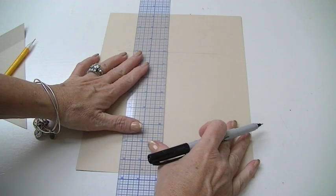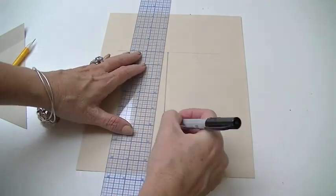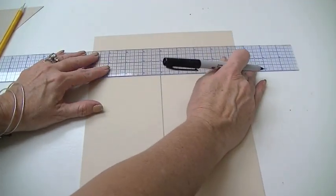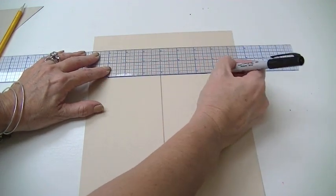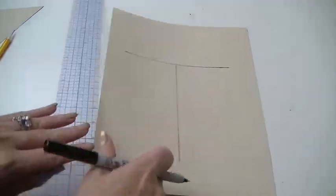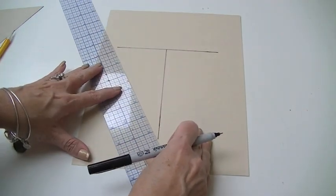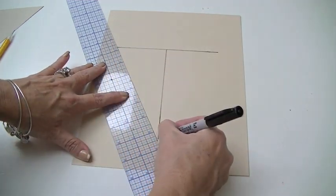So here's my center mark — from the three-inch point down to six inches, and then of course the six inches at the top. This is just to show you how to make the pattern, so now you basically have a T. To make the triangle, all you do is match up the end points and draw those lines on both sides.